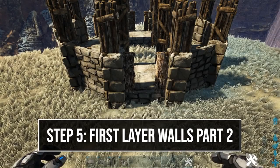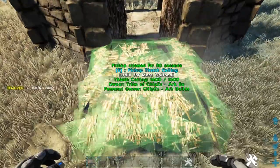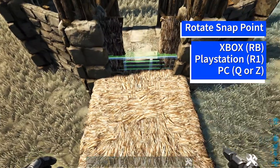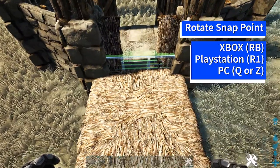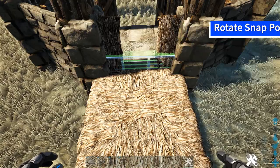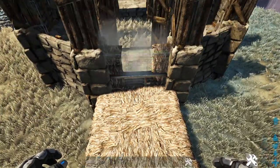Now we're going to go to one of our sides where we have the thatch door frame and add a thatch ceiling in front of it. Then we're going to get out a metal railing — you may need to rotate through the snap point using whichever key or button is appropriate for your system. You're looking for a light blue snap point. Go ahead and place that down on the thatch ceiling, then add one more on top.